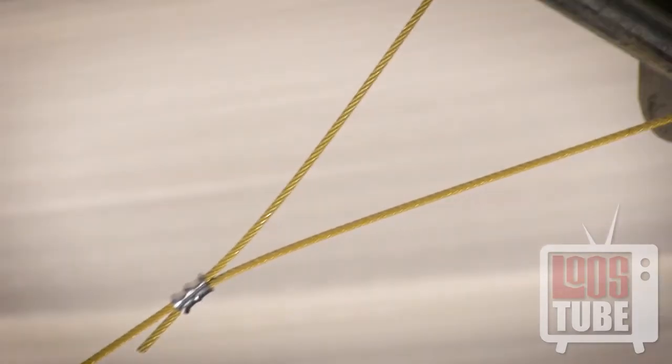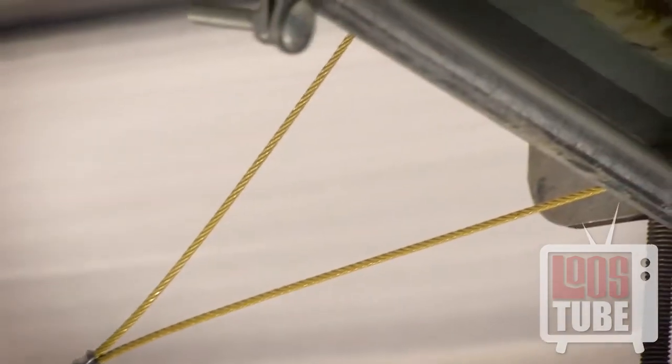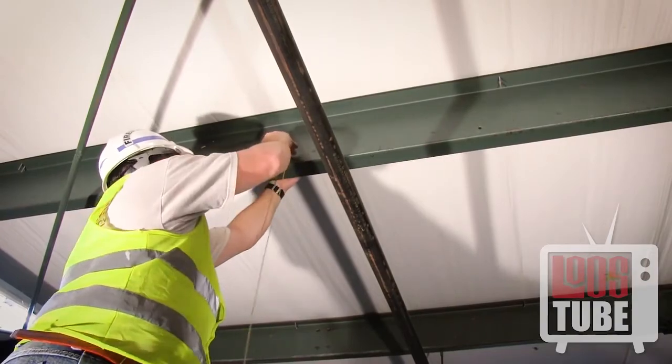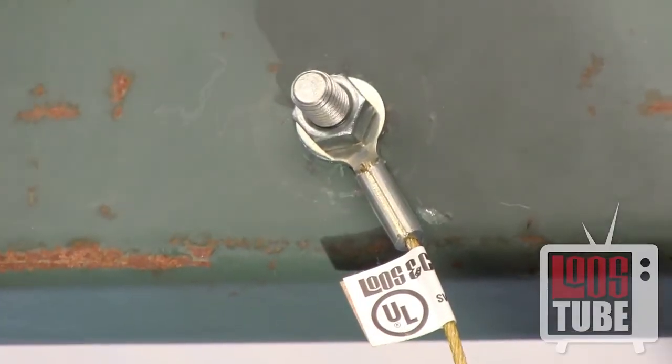Be sure to avoid swaging the sleeve too close to the joist. The angle maintained by the loop should be less than 45 degrees. Another method is securing with a bolt on a factory installed stake eye.